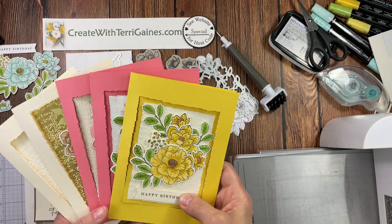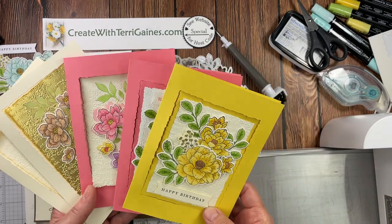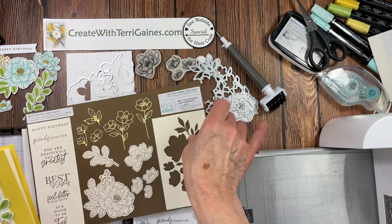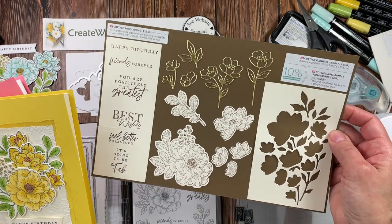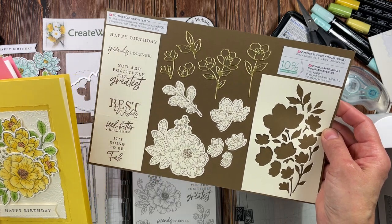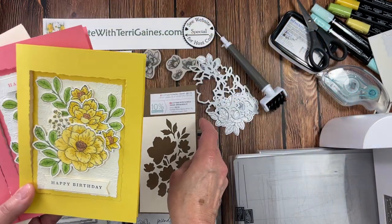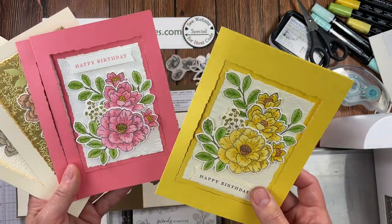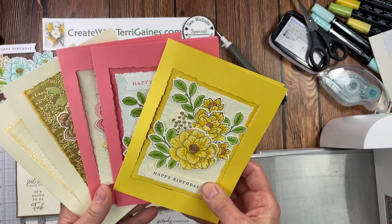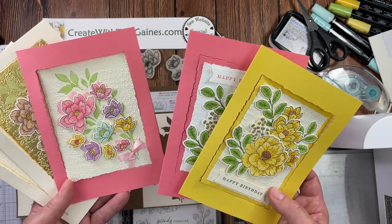Hi stamping friends, it's Terry Gaines. In this video I'm going to share a five by seven fun fold window card embellished with the Cottage Rose Bundle, which is part of the Abigail Rose Collection in Stampin' Up's 2022–2023 annual catalog. I absolutely love these floral images to color in with blends — just pick up a flower color and a green color that goes with it and color in.